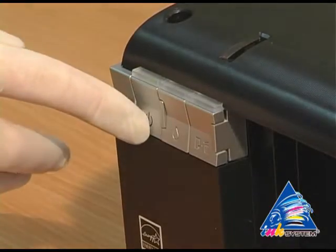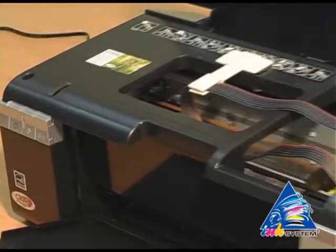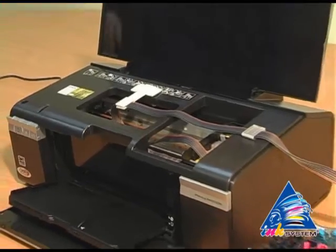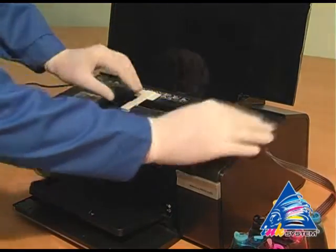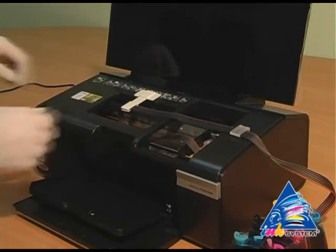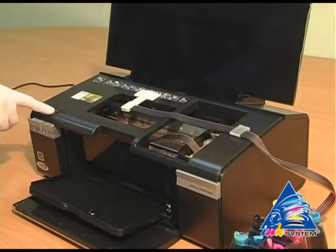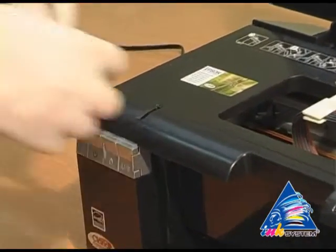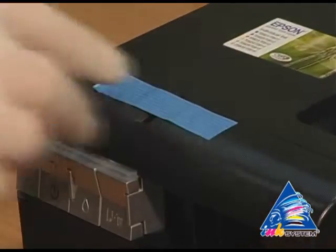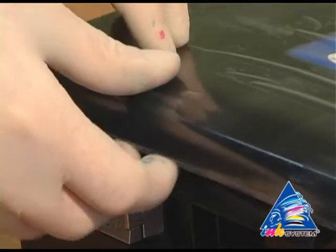Turn off the printer. Check the pipe fixings. There is a sensor on the printer that indicates the cap is open — glue the carriage tape over it. Then close the printer's cap.